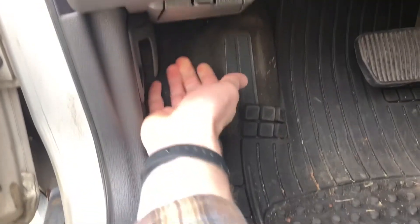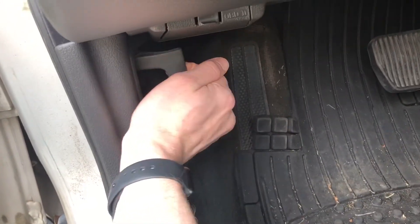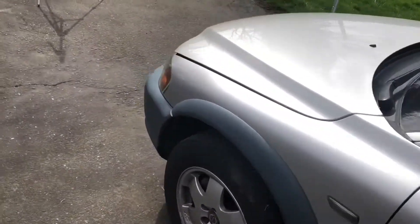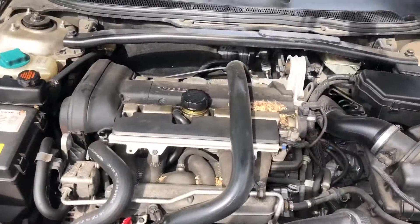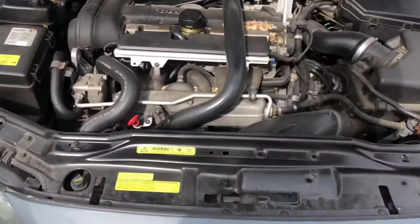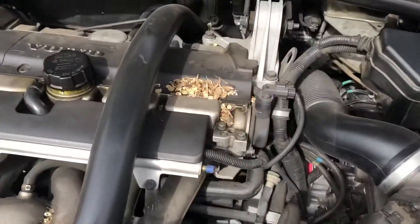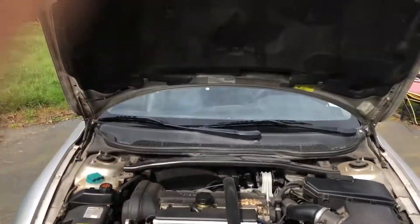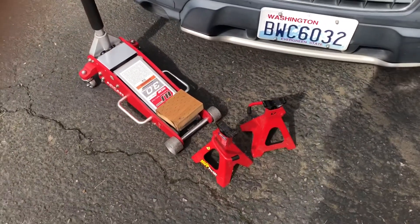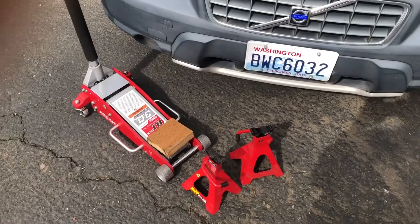I like to pop the hood before jacking up the car, because I don't want to have to get back in the car once I'm all dirty. This car has hood struts, so you just pop it open and leave it. So just pop the hood, then I'm going to get to jacking the car up. I'll show you where I like to jack it up from.